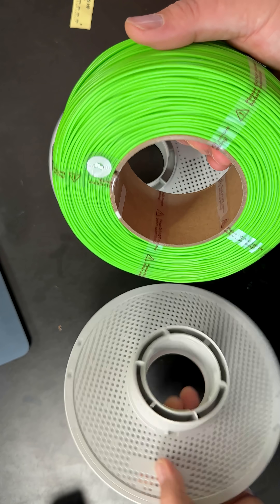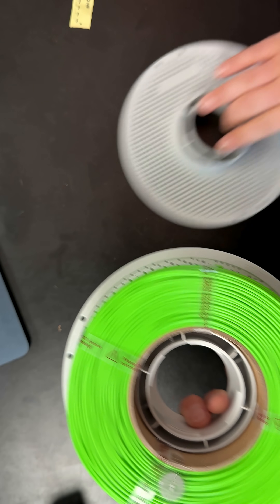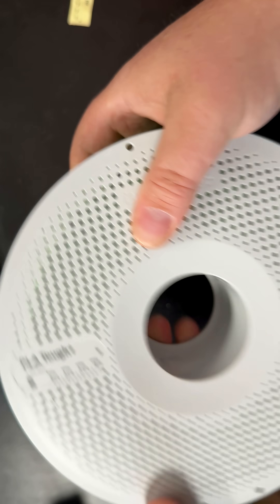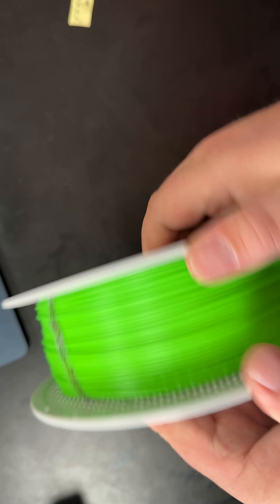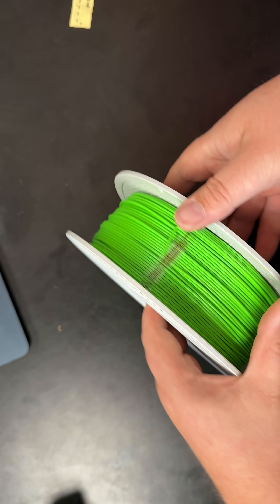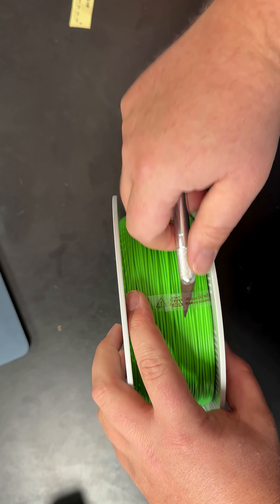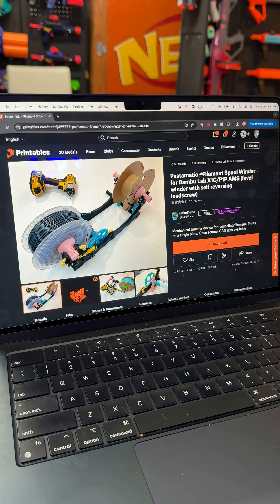I take the cardboard off, my new spool also has a notch on it — I put that on there, line it all up, rotate it back, and now it's all locked in the way it should be. That was really easy if you do it the right way.